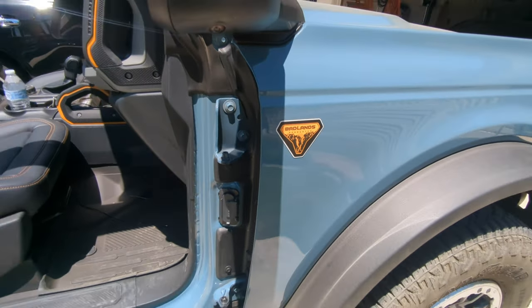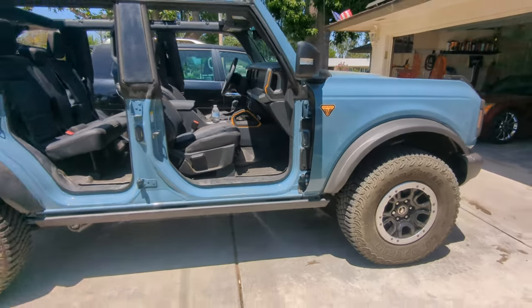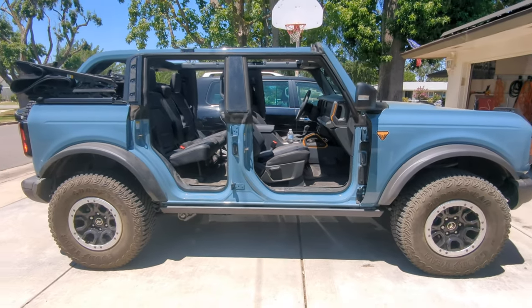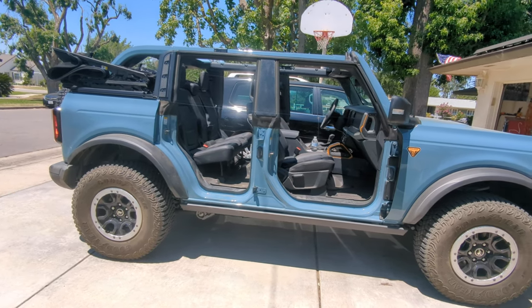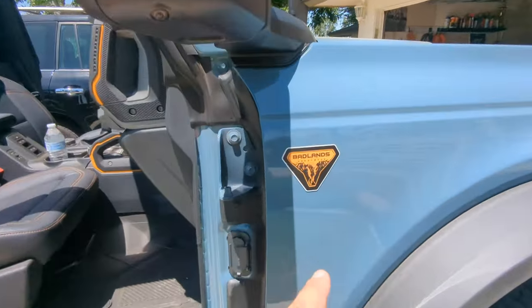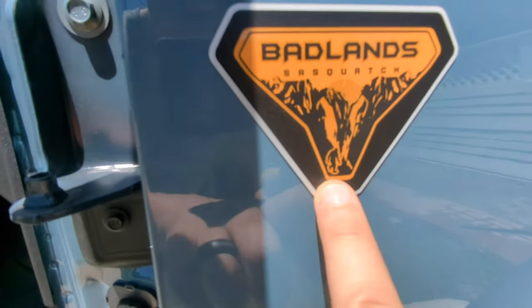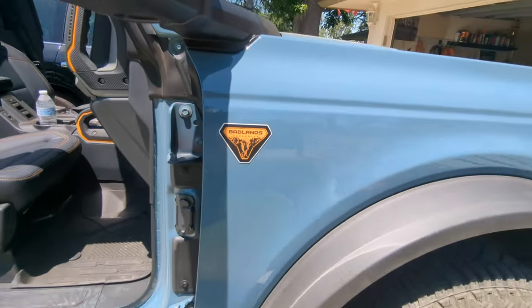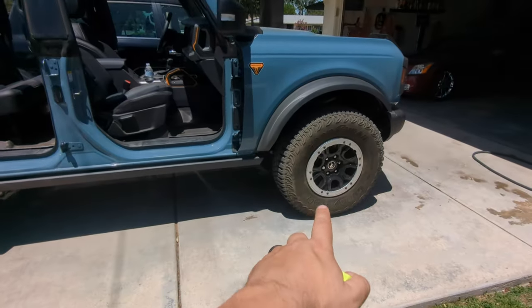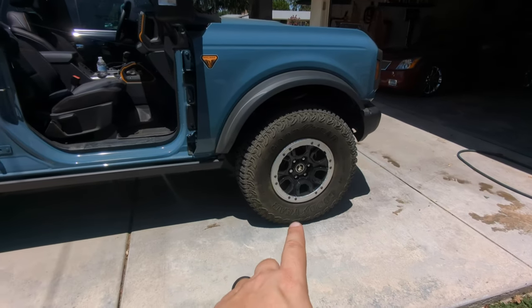The Ford Bronco comes in all kinds of different trims and you can outfit them in countless different ways. One of the features that this particular one has is the Sasquatch package. You can tell if it has the Sasquatch package by the little sticker, but also it comes on 35-inch tires with beadlock capable wheels.